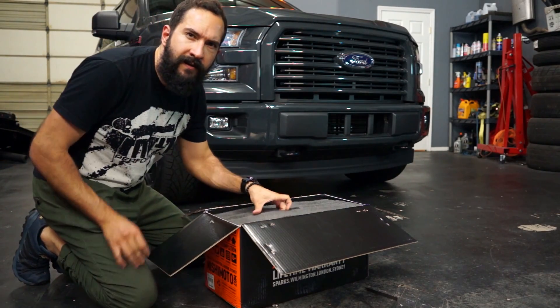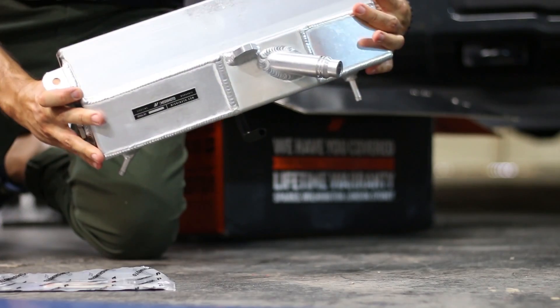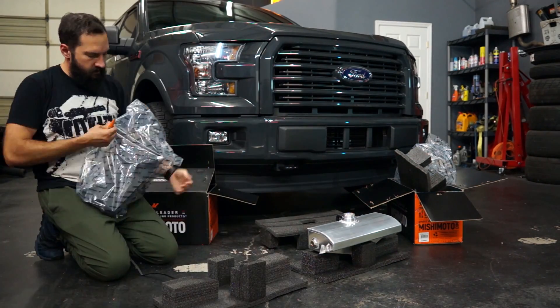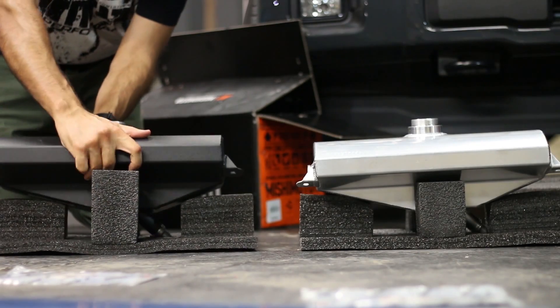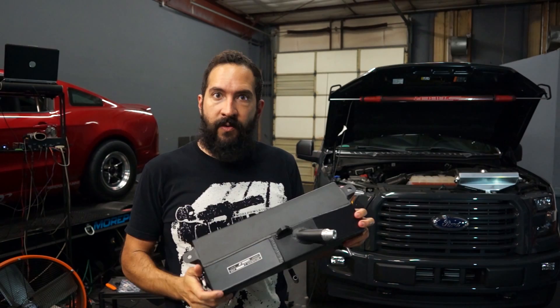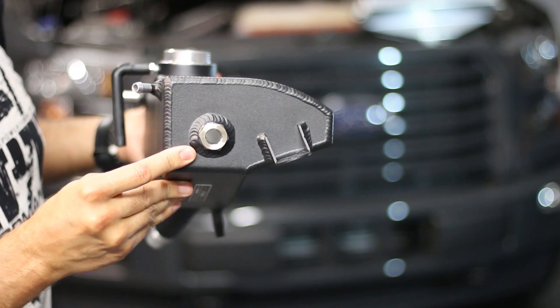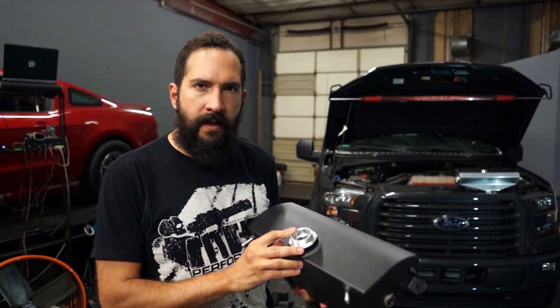A little air freshener in there. This one is obviously the raw aluminum version. I think we're leaning towards black on this one. It's kind of a wrinkle finish. As you can see, very nice welds. The whole tank is aluminum. We have a sight glass here for checking the coolant level. You will need to use your stock cap — it does not come with one.